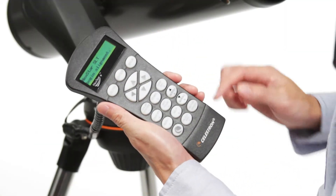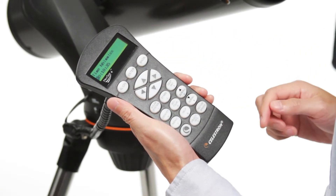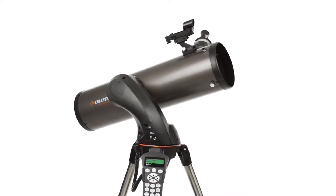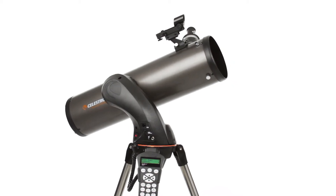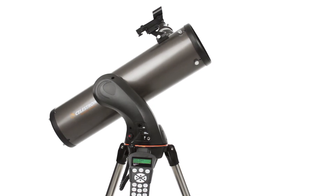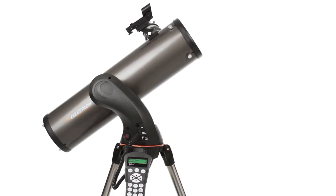Then, the computerized Nexstar Plus Hand Control guides you through our sky-align procedure. Center any three bright objects, and the telescope is aligned and ready to locate any star, planet, or galaxy in its 40,000 object database.